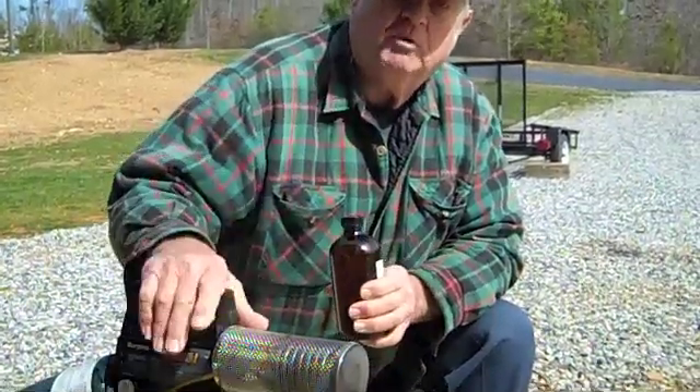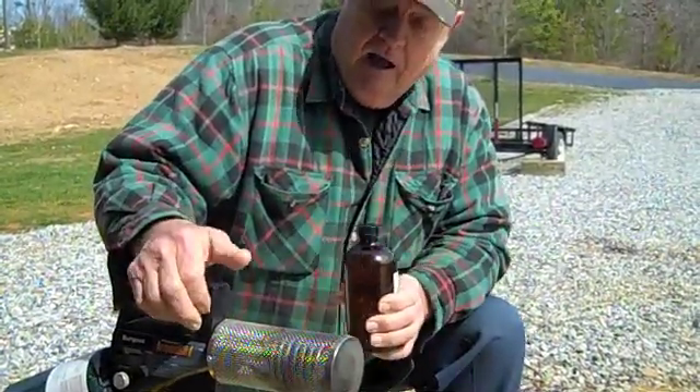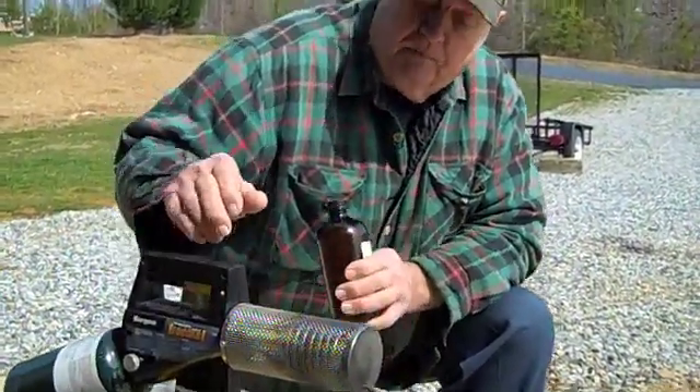I'm going to teach you how to keep your bees alive by organic means — whether I do it is another thing. I have out yards that don't have any treatments maybe twice a year on them. We do the oxalic acid vaporizer.